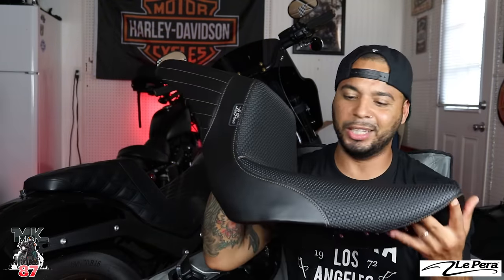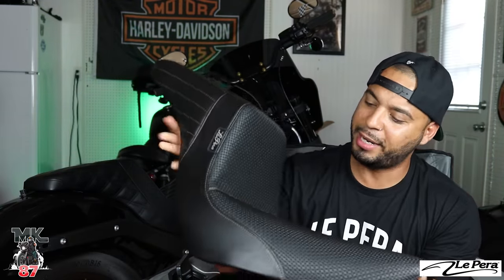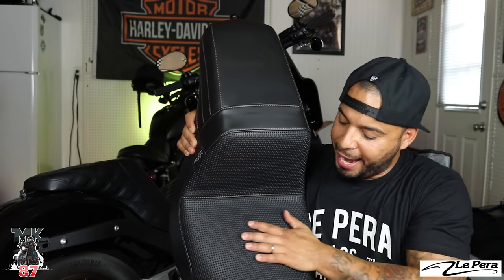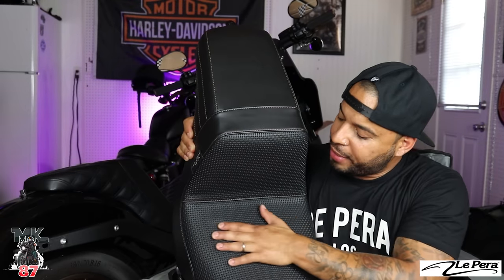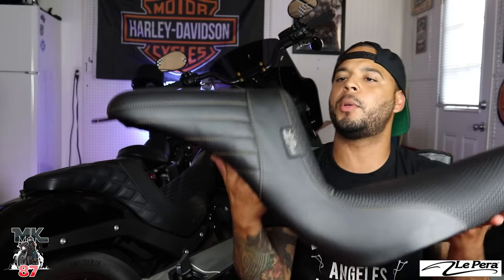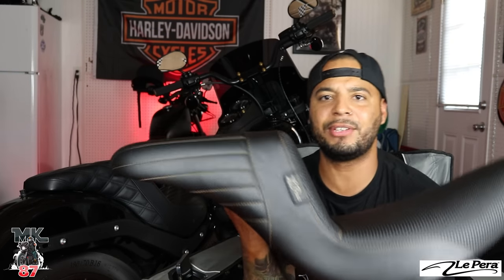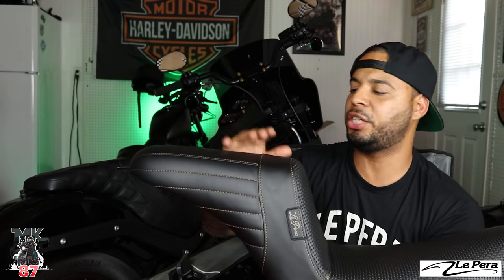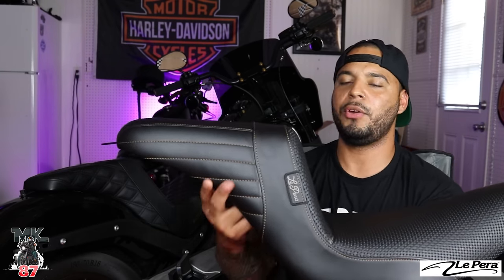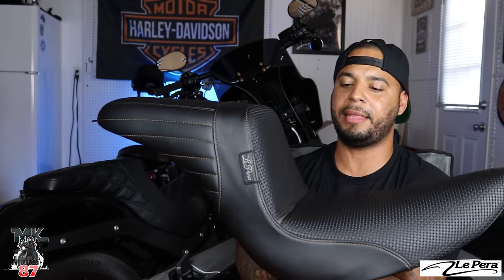Without further ado, let me just show you the seat. This thing is amazing — this basket weave just looks totally different in person. It looks way, way much better, and I didn't know it was going to have such a nice grippy feel to it. So that's the number one thing. Before we jump into that, the seat is all black and I decided to go with this gold brandish type of brown color for the stitching. It looks good and it just matches perfectly with the bronze that's on the bike.